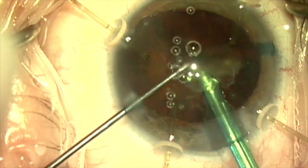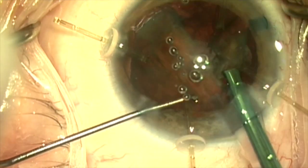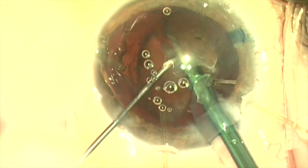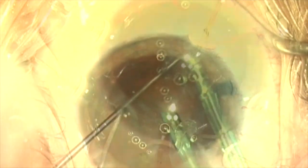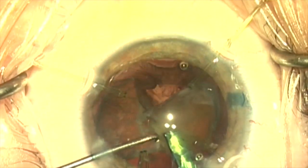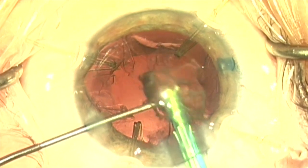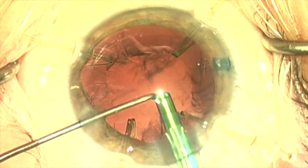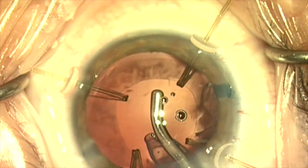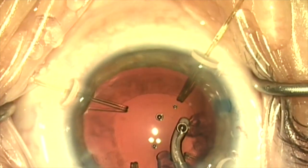We'll go ahead and take out the first quadrant. This is a Bausch and Lomb Stellaris machine with active fluidics, and I find it's quite good for these kinds of cases — very good control without a lot of flow, and the corneas look very good the next day. We're completing the phacoemulsification here, then going ahead with irrigation and aspiration. The capsule retractors are holding things in place nicely.